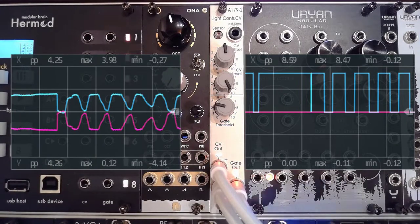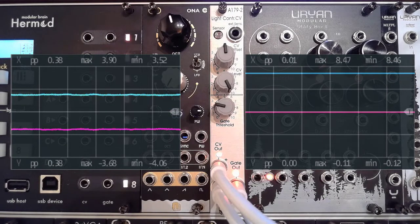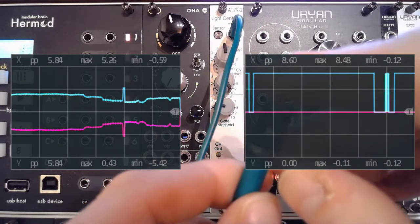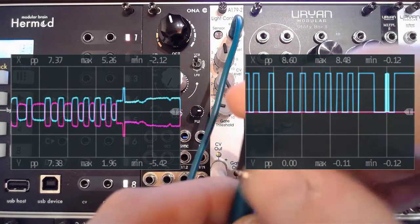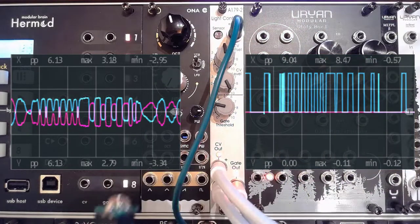One thing you can immediately do is use this as any other sort of CV input. But because this becomes quite performative, you might want to include the external sensor. So I'm just going to plug that in — and now we can use this one. It works. It's beautiful. It does exactly what it should be doing.